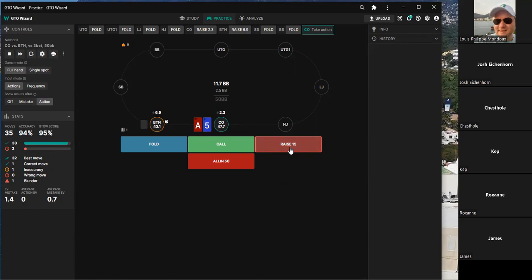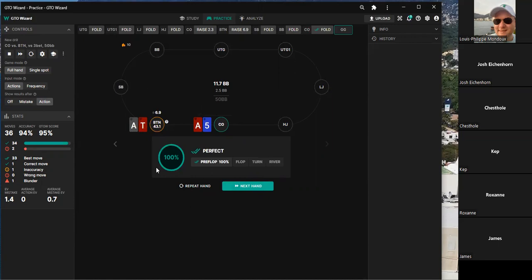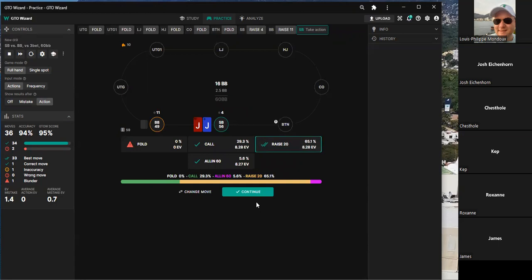Next hand: cutoff versus button, opponent is folding. One player thinks it's a fold, but another insists it's a call or jam — never a fold. This is blind versus blind where the opponent wants to play. All three EVs are essentially the same so mistakes are minimal. A large bet size is sometimes appropriate here.